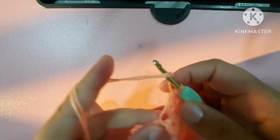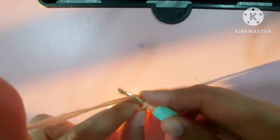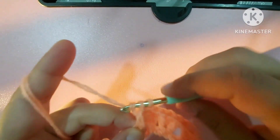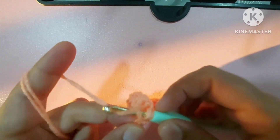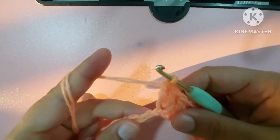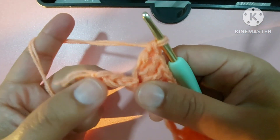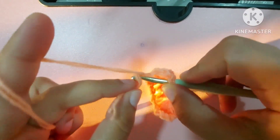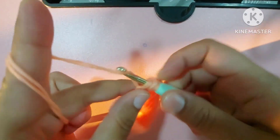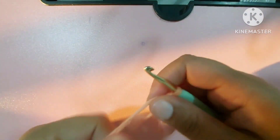Now we are left with three chains. In the third chain — skip one, two, and in the third chain — make three double crochets. This is why I told you at the start to make one chain and then multiples of three.